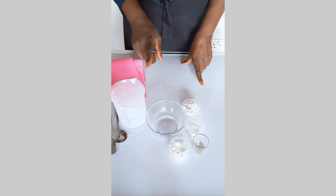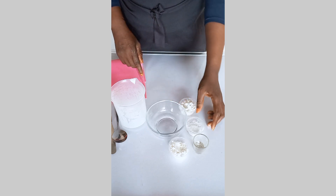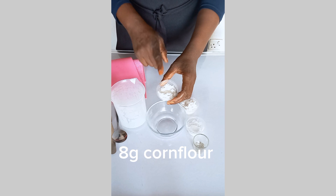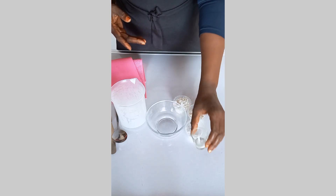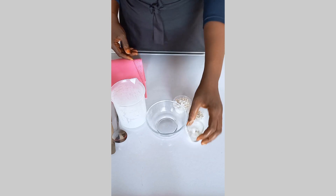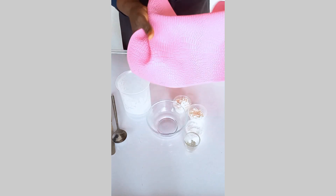Here are the ingredients we use for this edible lace. We have CMC — if you don't have CMC you can use tylose powder. We also have icing sugar for sweetening. We have corn flour — if you don't have corn flour you can use cornstarch. And we have corn syrup — if you don't know how to make corn syrup at home, check the linked video. If you don't have corn syrup, you can also use glucose.